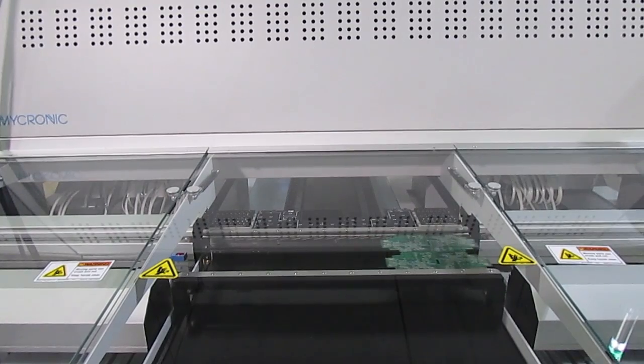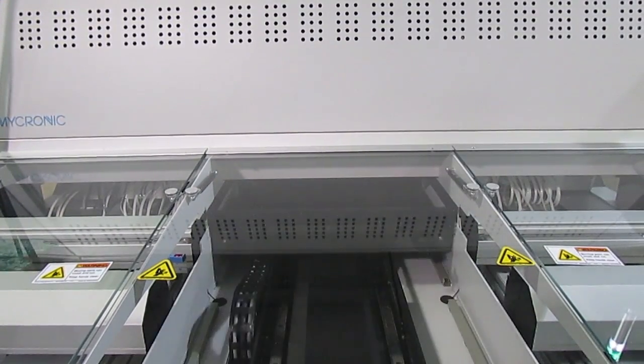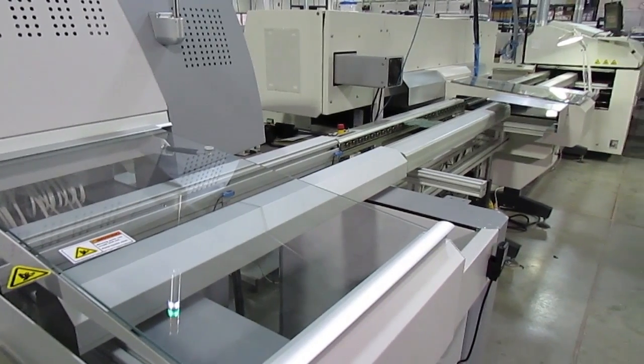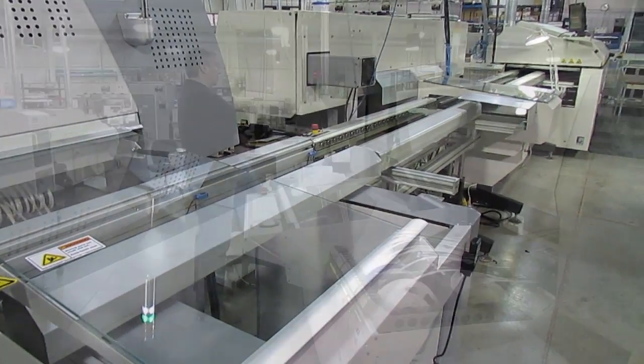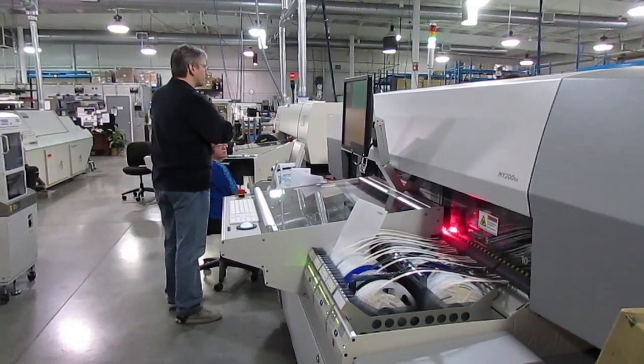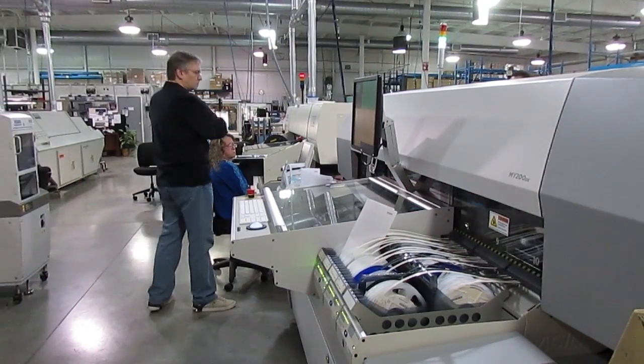Software plays a big part in the efficiency of the pick and place lines. For example, here we're using two machines in series to fully place each board. Using input from the board layout files, the Micronic software balances the line — that is, it determines which parts to place with each machine for the highest efficiency.